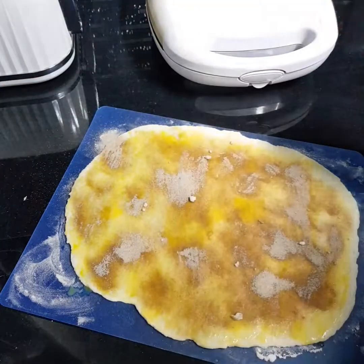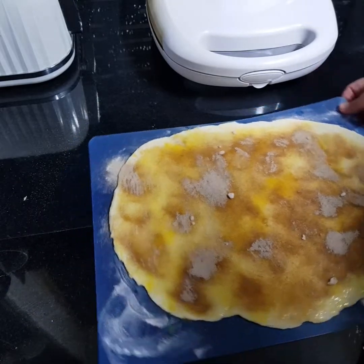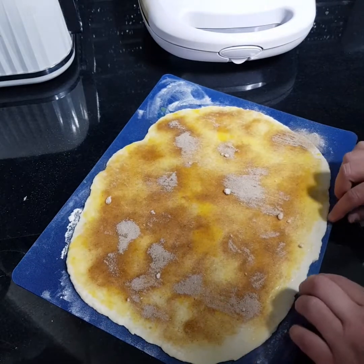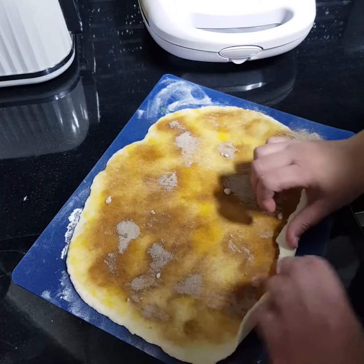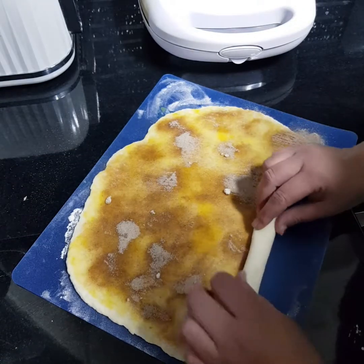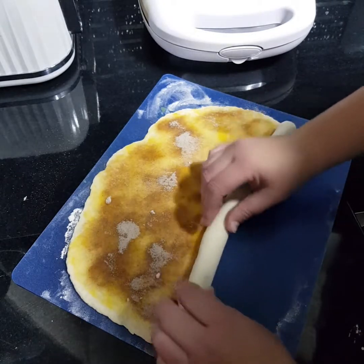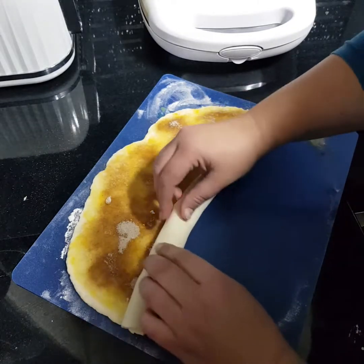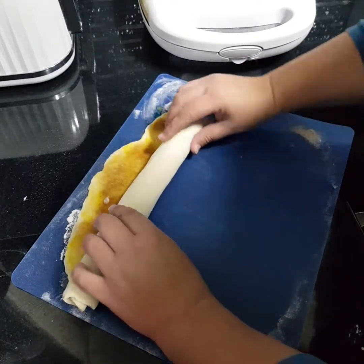All you do then is just roll it up very carefully — don't roll it too tight. When they're done cooking I'm going to be melting some Betty Crocker vanilla icing just to drizzle a little glaze over the top when it's done.